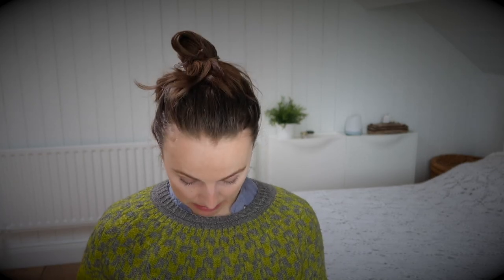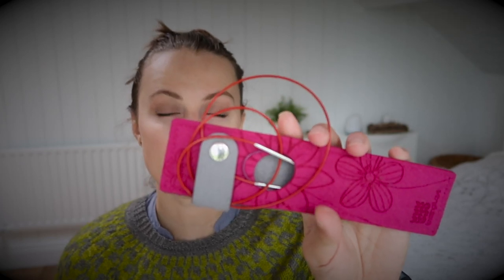So I grabbed US size 2, which is 2.75mm needles. I have over here Chagooz with a red coat and I have Knitpicks — the wooden one — 9 inch. I just grabbed it and it's a very, very fast knit because this is a sport weight yarn.